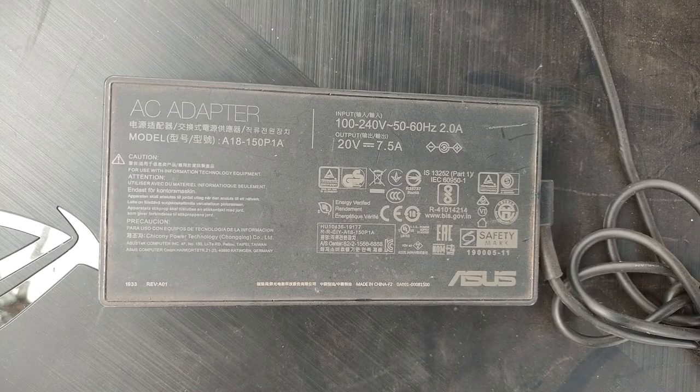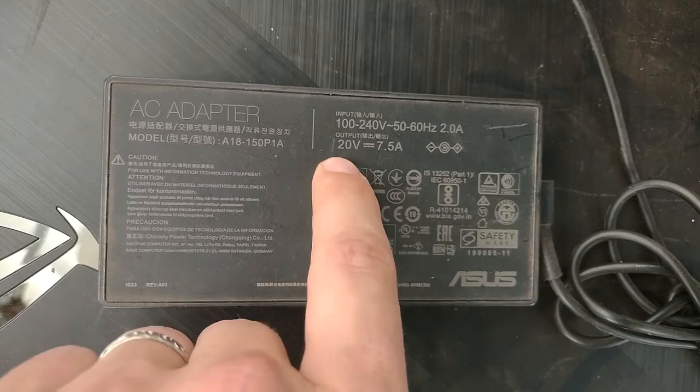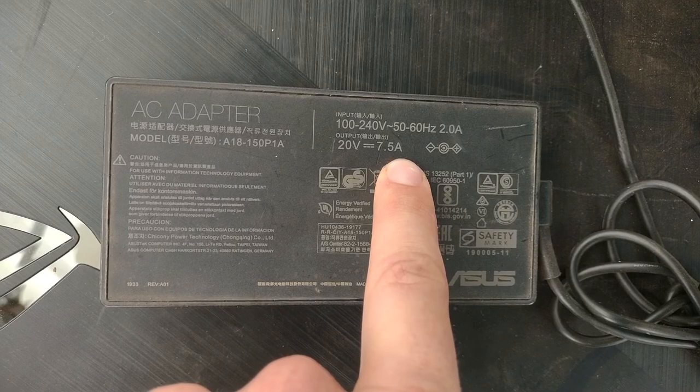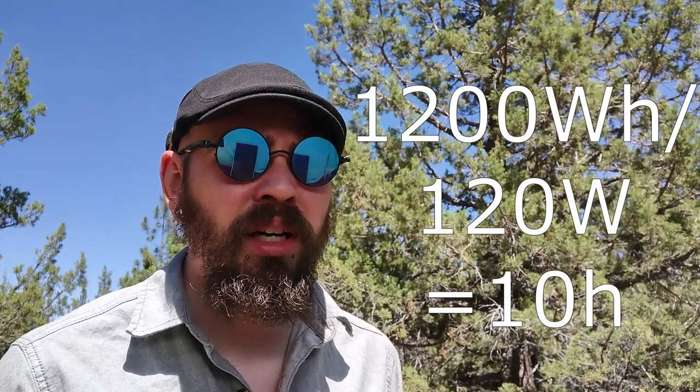Before we get too far into it, let's explain a few terms for anyone who might not know. When we're talking about power, we're talking about watts. Watts are volts multiplied by amps. Volt is like electrical pressure, amp is like electrical flow. Pretty much everything you own that plugs into a wall lists the voltage and amperage on it — so this is 20 volts, 7.5 amps, that's 150 watts. Batteries for solar are generally listed by amp hours and voltage rating. A 12-volt battery at 100 amp hours can provide 1,200 watt hours — it can power something that consumes 1 watt for 1,200 hours, or something that consumes 120 watts for 10 hours.